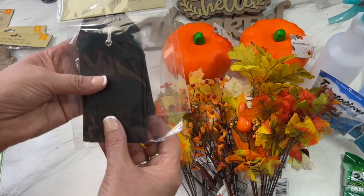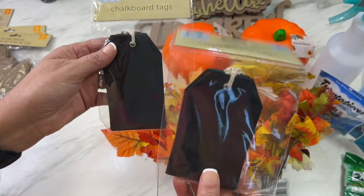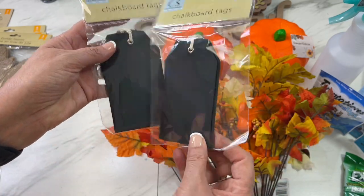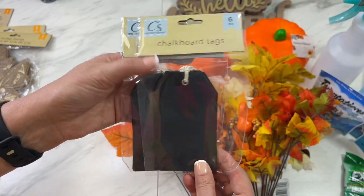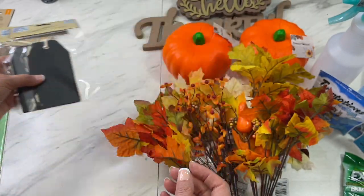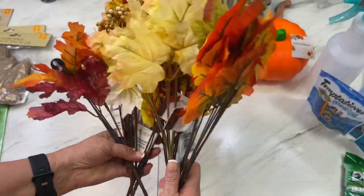Next, these chalkboard tags — they're already made for you, so if you don't want to have to make them yourself, just go to Dollar Tree and pick these up. You get six regular-size tags already in the chalkboard style, so you can just write on them with chalk.